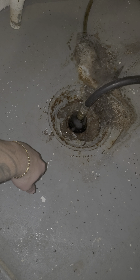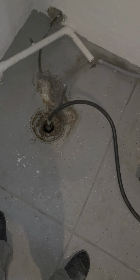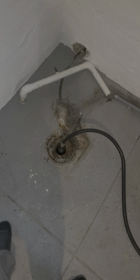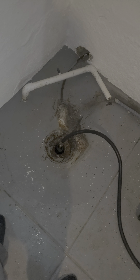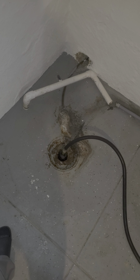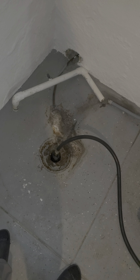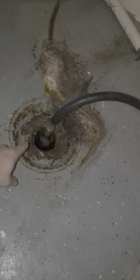The problem could be someone flushed paper towels down the toilet, or those flushable wipes — it could be a bunch of different things that went down your drain that weren't supposed to. It also could be tree branches or tree roots in your front yard, or a cracked pipe underground. But let's just hope your kid or a guest flushed something they weren't supposed to — start there.